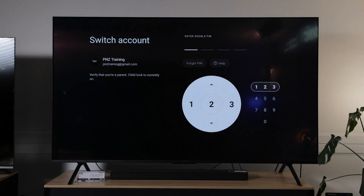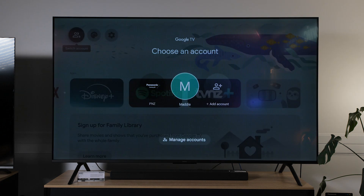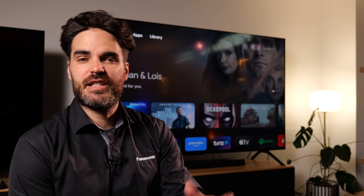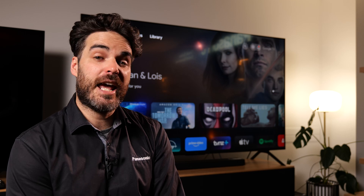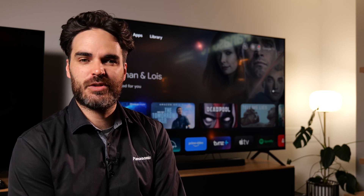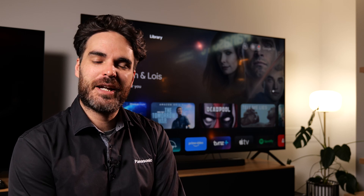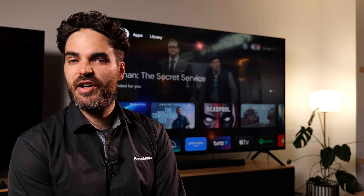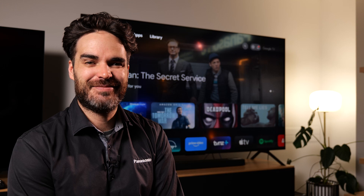When you want to switch account and go back to the main account you will need to use that pin number again. There you go, back to the main account. And that's how you set up kids profiles and parental controls on your Panasonic Google TV. If you're looking for more information be sure to check us out on panasonic.com or take a look at some of our other videos on YouTube. Thanks for watching, see you next time.